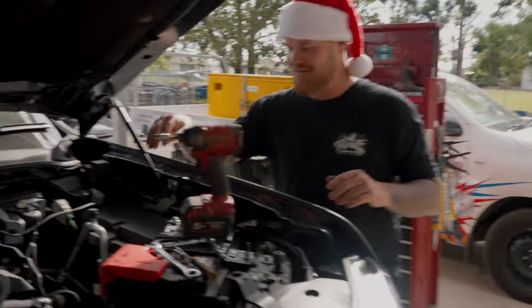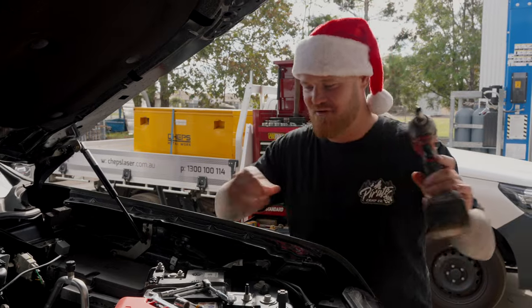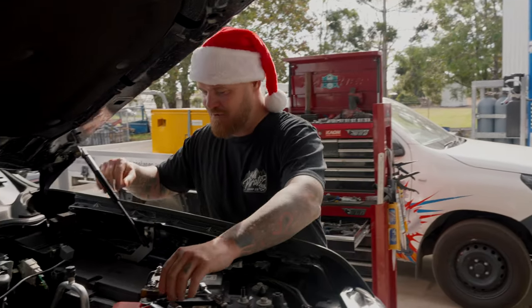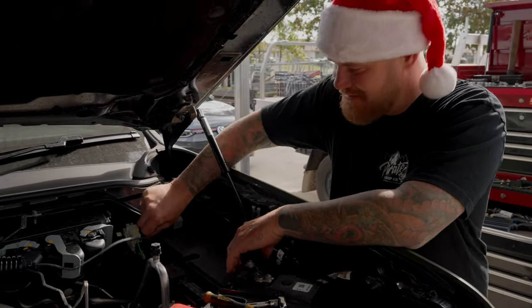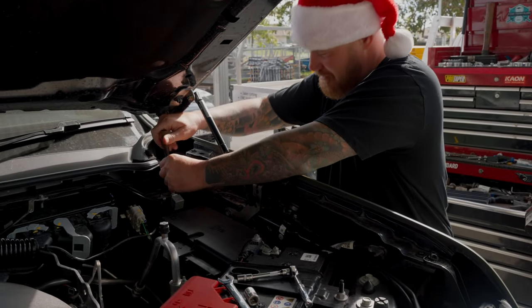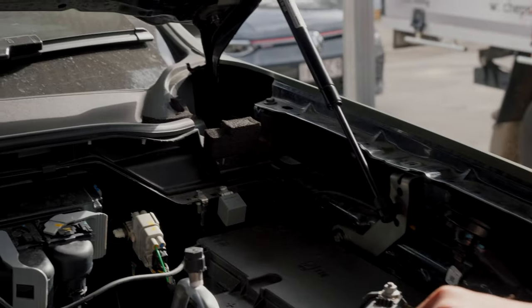We'll start with the really crap side first — this is the really, really crap side, it's terrible. Definitely takes a couple of beers to get through this one. We've got to pull off this accessories fuse junction box thingy here. If you've already got the wiring harness, you should probably pull that off first, because the relay gets in the way, and that's on super tight.